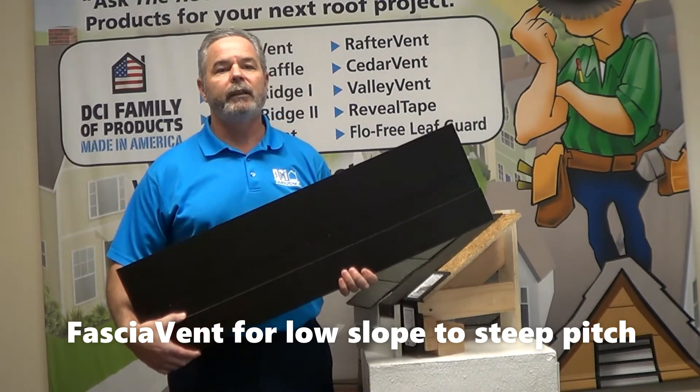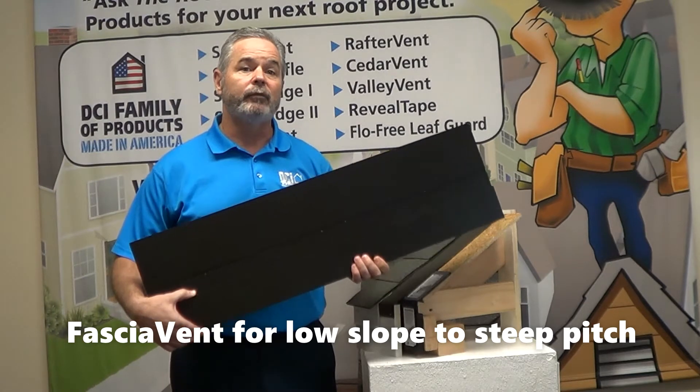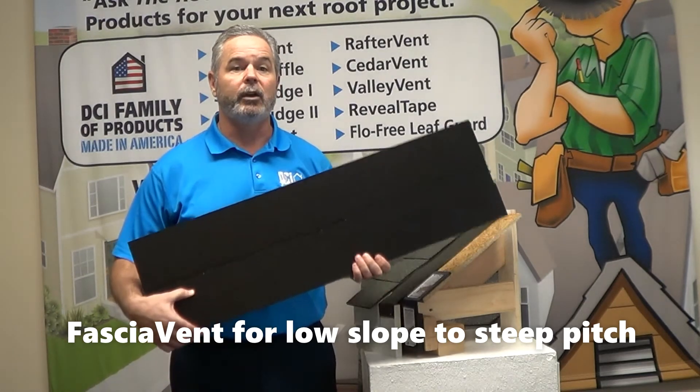Like Smart Vent, fascia vent is easy to work with and with an NFA rating of 9, prevents the mold and moisture that may occur with poor ventilation.